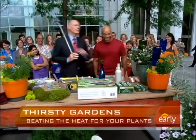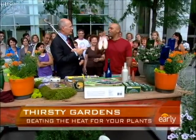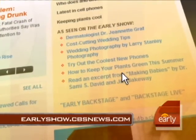Very good. And the last thing — dancing shoes. While you're on vacation, every other day do a little dance! Thank you so much. Always a pleasure. William Moss — for more on keeping your plants green this summer, go to our website at earlyshow.cbsnews.com.